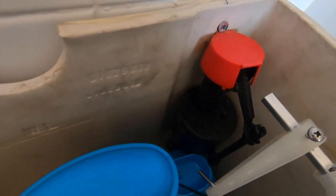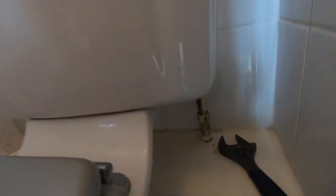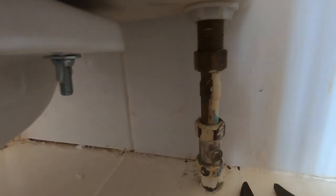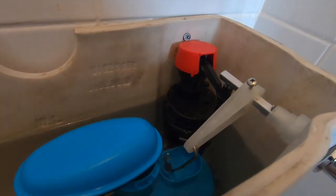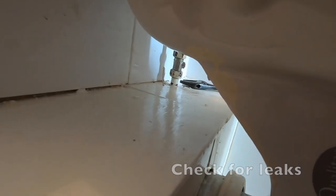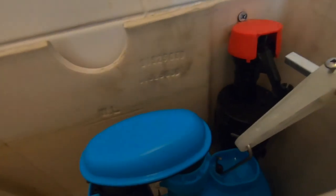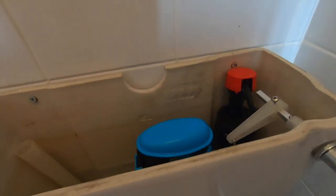So, we're all connected in. All that's left now is just turn it back on. Right, so that's it full. I'm going to do the first flush, let's have a look. Looks good to me. And that's it, all done.